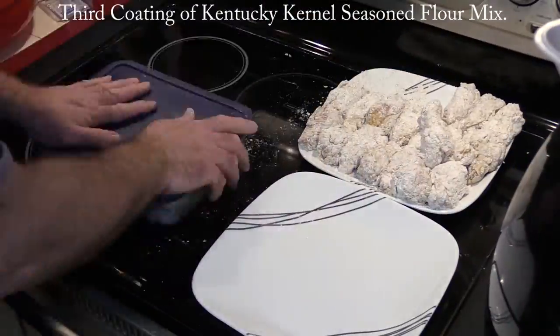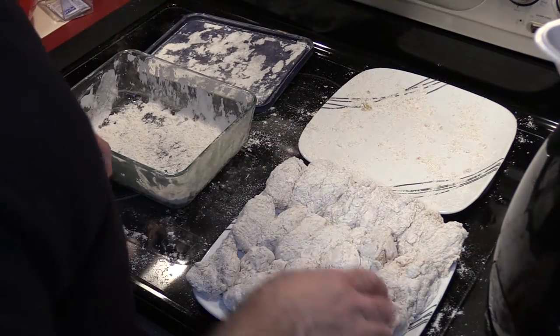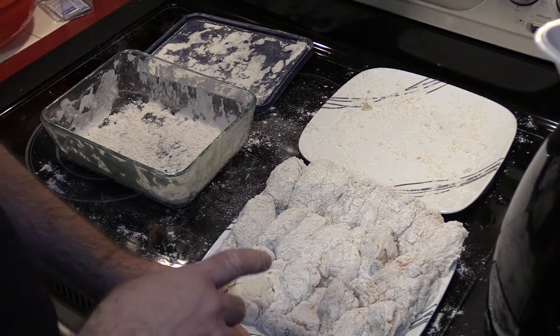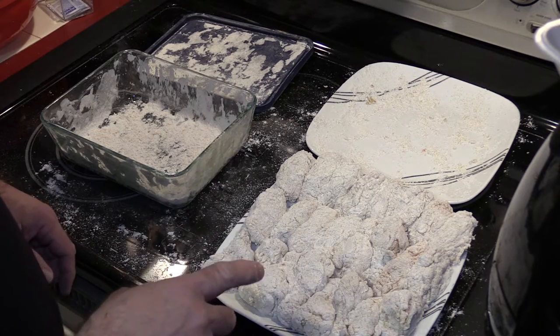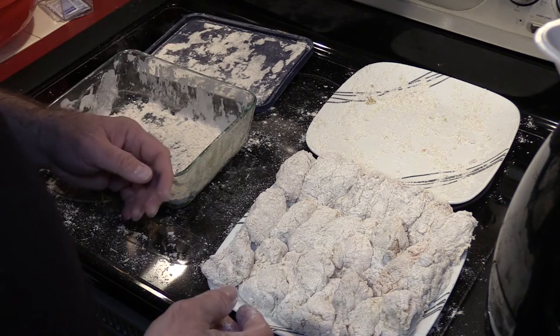I'm gonna let this soak for a little bit. Okay, this is the third coat. I am now going to stick it in the fridge for at least a half an hour so that the seasoned flour will stick to the chicken and won't fall off during the cooking process.